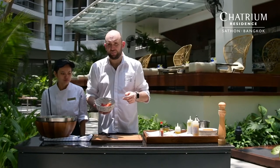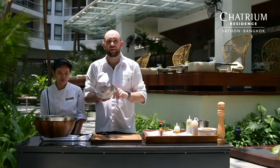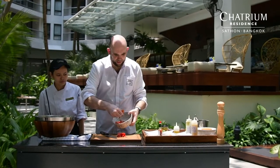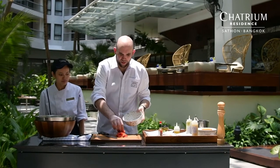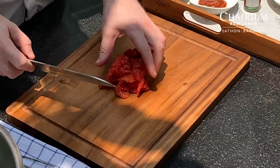And now, the same as the beef, we will make the tartare with the tomatoes. I recommend you to use tomatoes from the can — like tomatoes in conserve. The texture will be really interesting, and they will be very sweet. We will do exactly the same as a normal tartare, like a beef tartare or fish tartare or seafood tartare. We will slice the tomatoes into cubes.